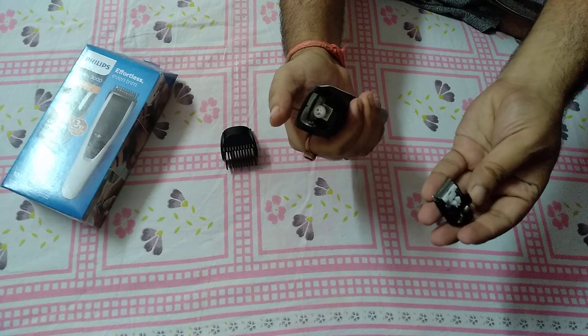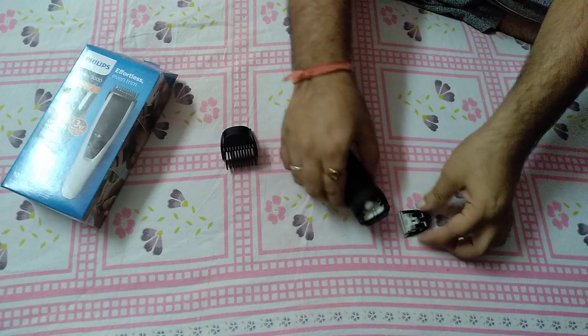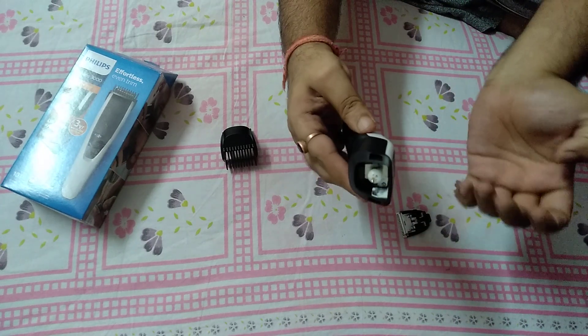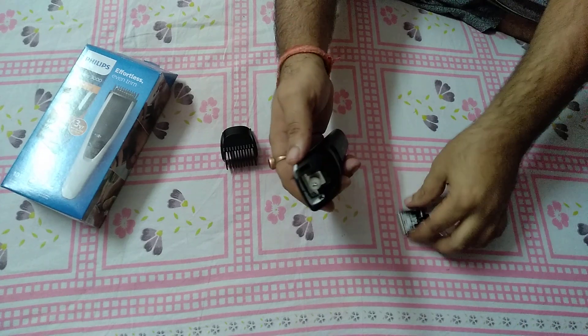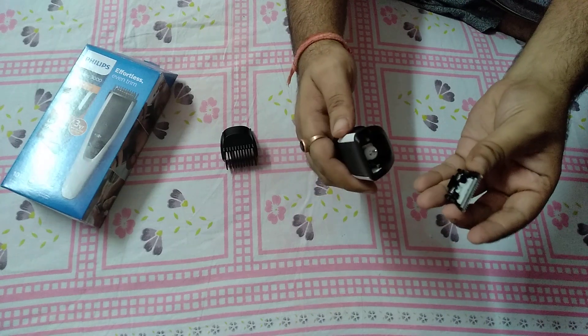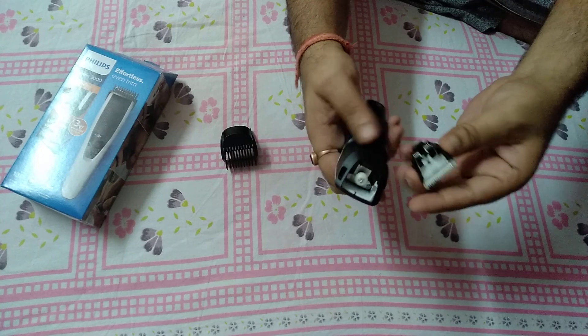Press and it removes. Then clean your blade here, here, and here. Now your machine is clean, and when you want to put the blade back into your trimmer, here is what to do.